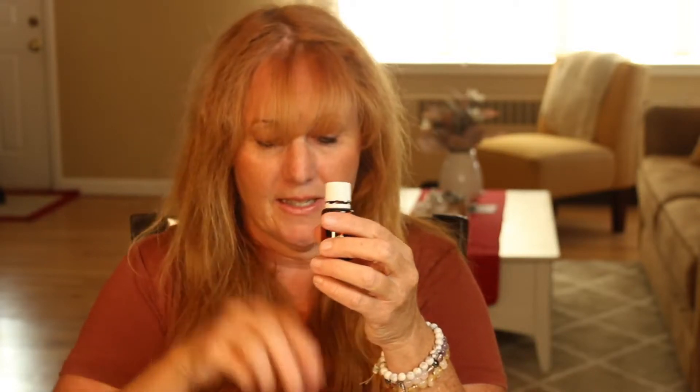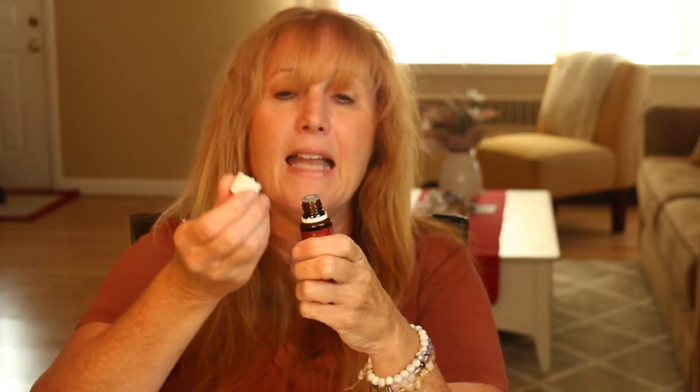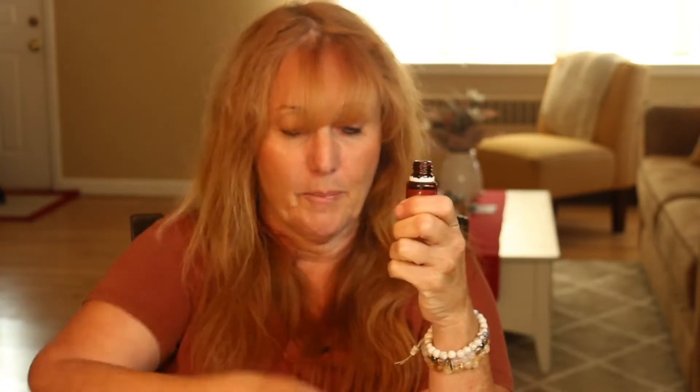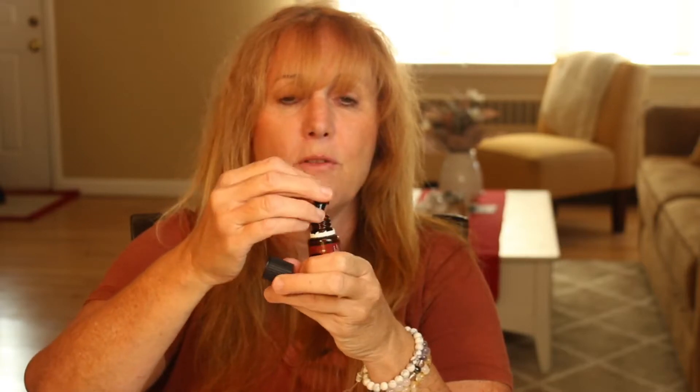You can dilute it - some people might find it extra strong - but for most people you can just put it directly on the bottom of your feet. If you don't want to touch it, you can put one of these roller tops on. Take the bottle of Thieves Oil and use the white cap at the right angle to pop it off. These roller tops come with the premium starter kit and you can also purchase them from Young Living. Put the roller top on the bottle and tighten the black cap - it automatically tightens the roller bottle and there you have a hands-free application.